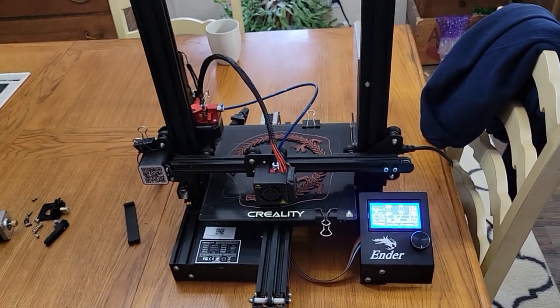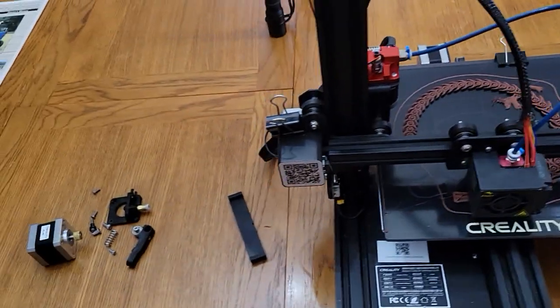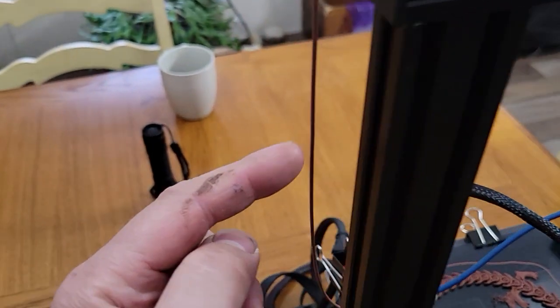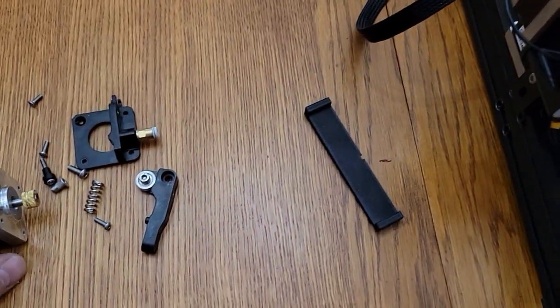Alright guys, I did a little upgrade on the Ender 3 3D printer. I was having trouble with this wood filament — it was slipping and it would dig a hole. The extruder would dig a hole into the side of it and it wouldn't drive through.